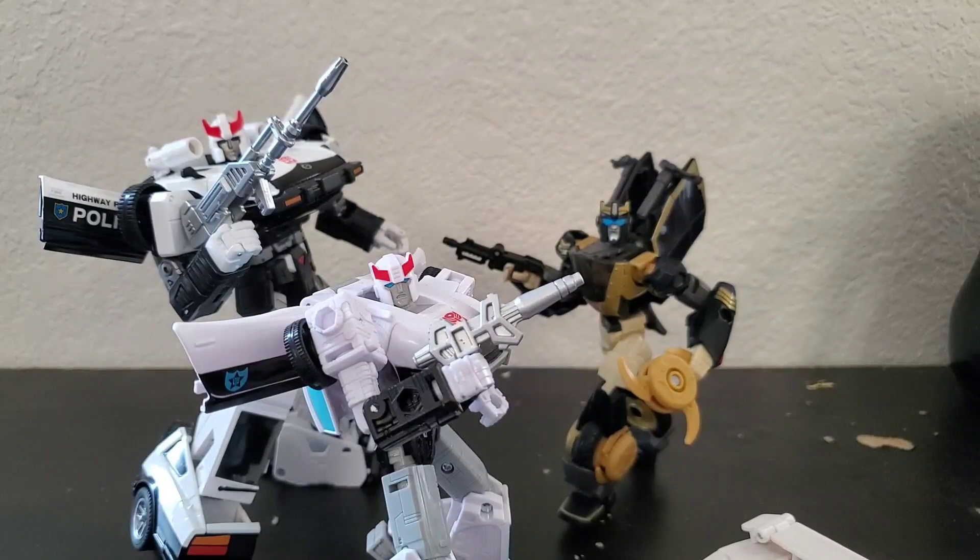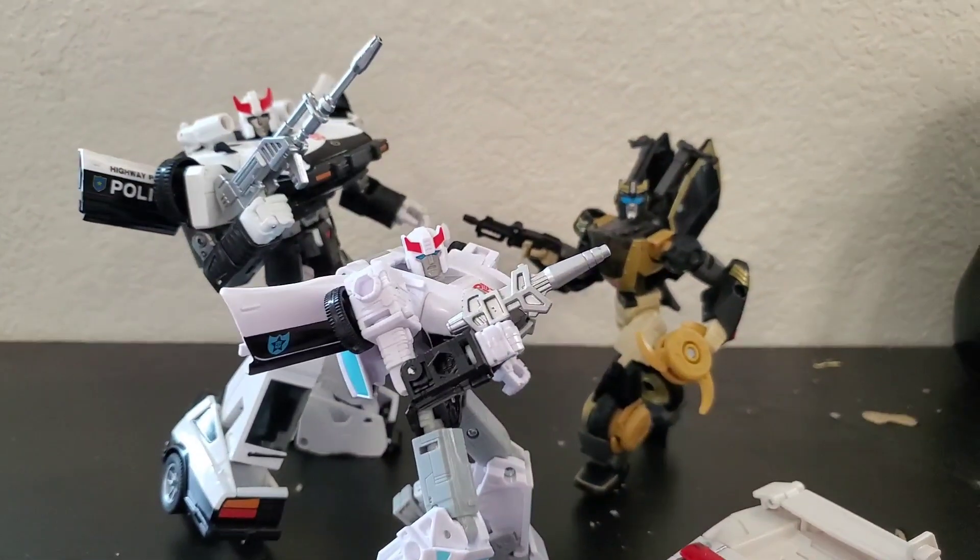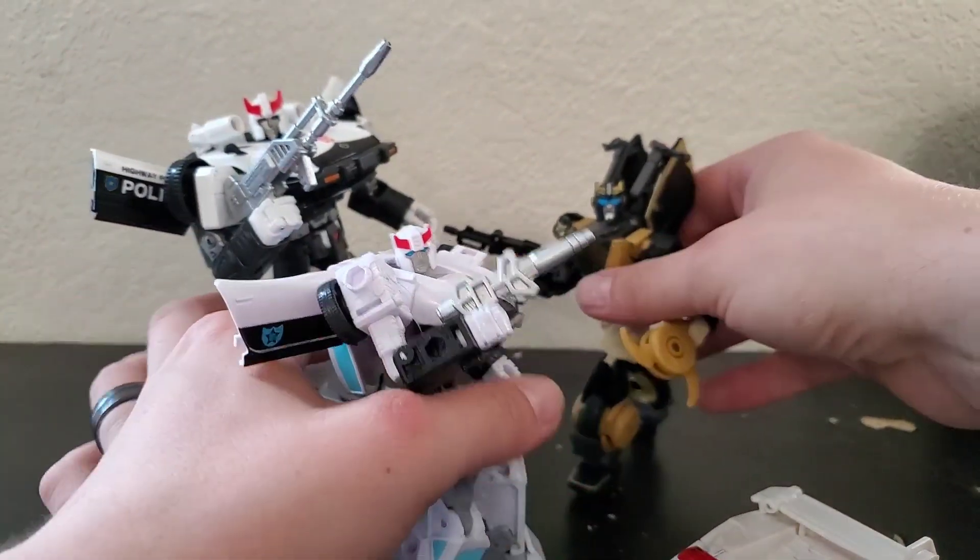I'm a huge fan of Prowl, especially his design. I've really always loved this police car design — I believe it's a Datsun originally — and even the animated motorcycle. I think he's always got a really cool look. Unfortunately, I don't think every figure's a win necessarily. This guy down here is what we're gonna be taking a look at today, and not these other guys, at least not for today.